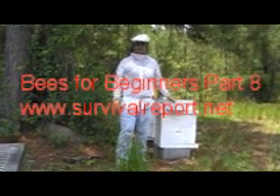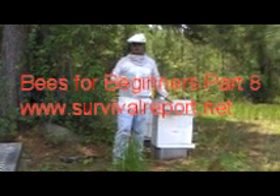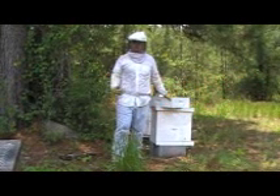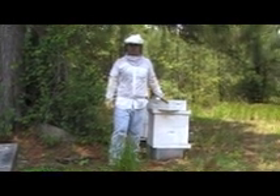All right, well, we're here. We're going to take off some of our honey. This is where we're going to see some of the fruits of our labors here, or necessarily also the fruits of the bees' labors.